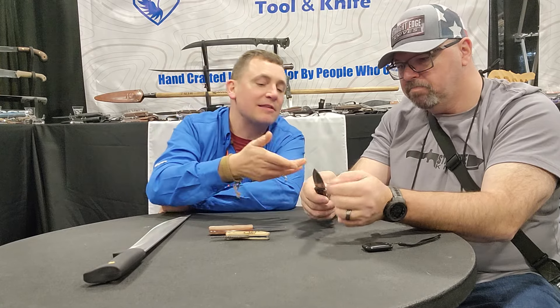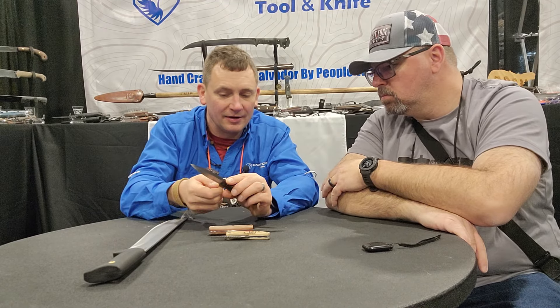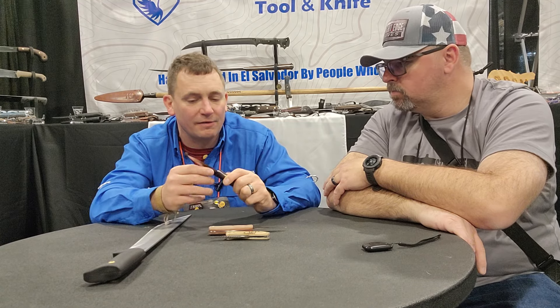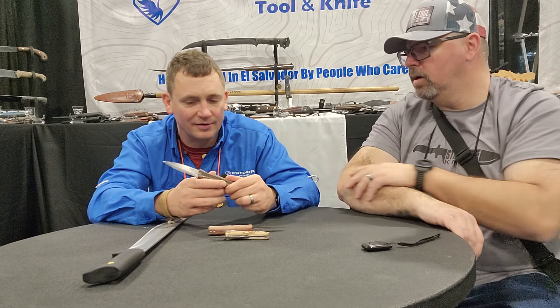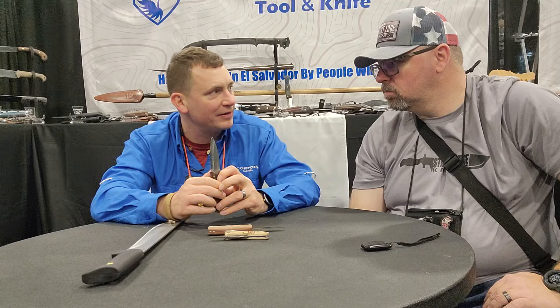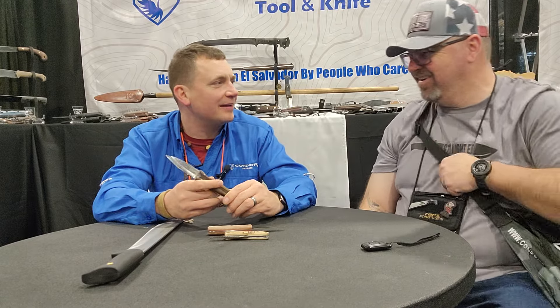This is a prototype so there are a couple of things we're going to change. There's a 90-degree spot here and here, and if you're designing a knife sometimes that can be a stress point, especially if you're batoning. So we're going to round that out and the spine's getting sharper. The reason it doesn't feel as sharp as it could is there's varnish all over it — they want to make sure there are no oxidation problems shipping from El Salvador to the US. But I've personally lit like seven fires with mine back at the hotel room.